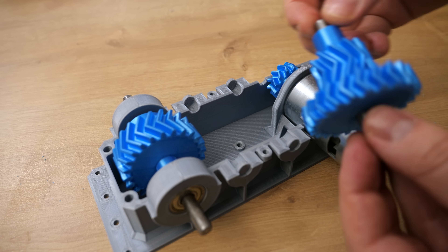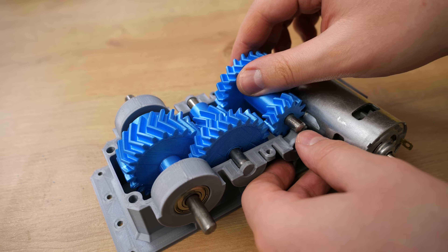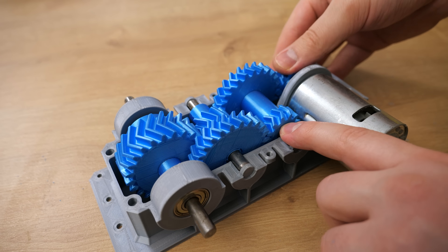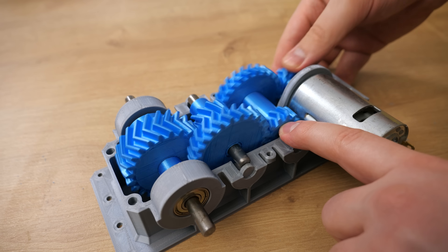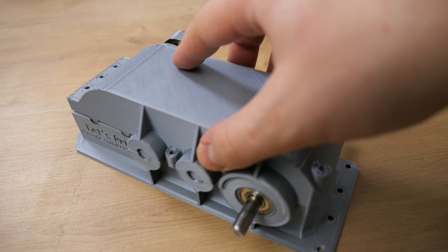By the way, it makes way more sense to install the middle gears when the first and last gear are already in place. Right now nothing holds those middle gears inside the gearbox — that's the lid's job. When the lid is on top of the gearbox, those 2 gears will go nowhere.